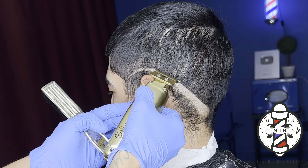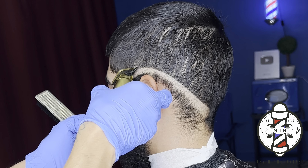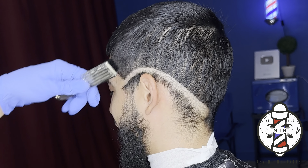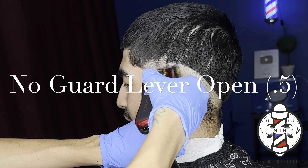First things first, I'm going to go ahead and start this fade using my Gamma Sabre trimmers just to create my first initial guideline. Whenever you guys are creating this guideline, you want to make sure it's nice and consistent. That way you have a nice clean foundation for your fade.